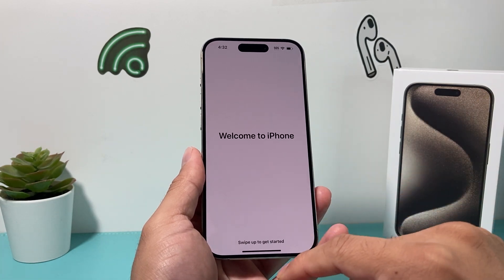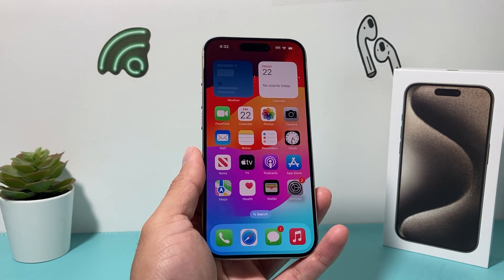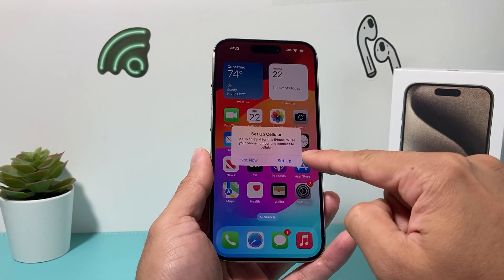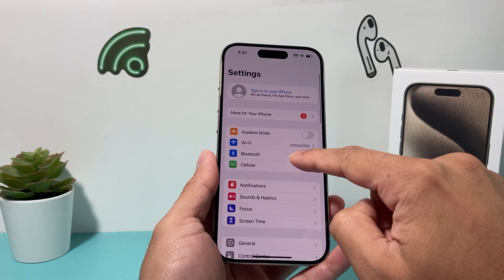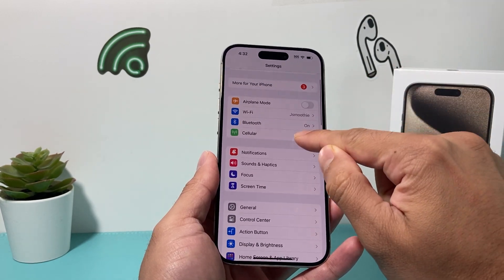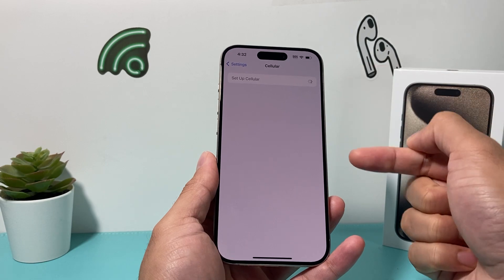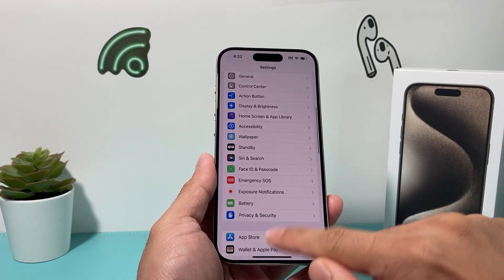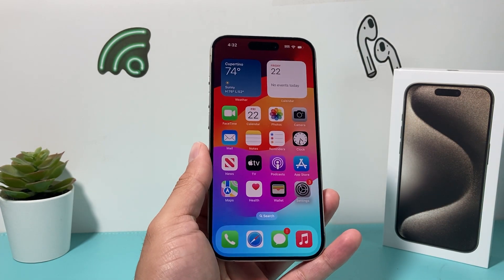Finally, you get to 'Welcome to iPhone,' which means setup is complete and you're ready to go. Now if you didn't set up cellular earlier, you can go into your settings, sign into your Apple ID, and then tap cellular and click on setup — that same exact menu will pop up again. And that's how you activate and set up your iPhone 15 Pro.